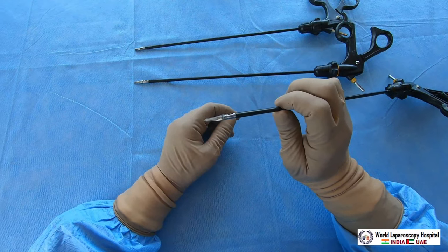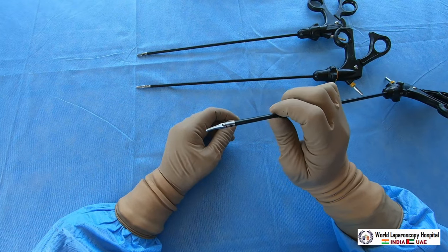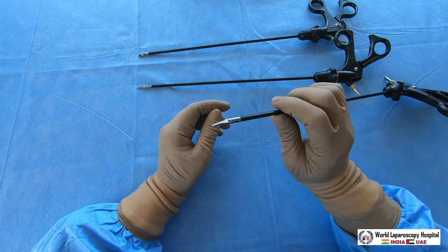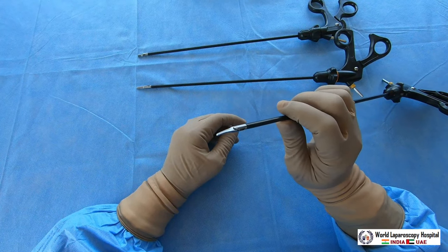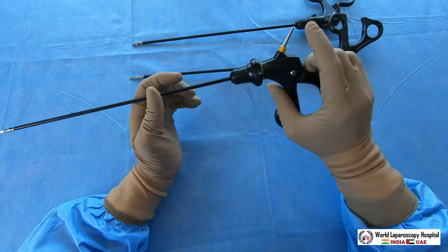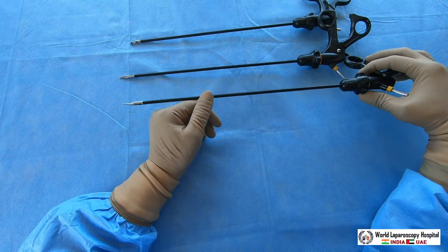If you are using a disposable instrument every time, there is no harm in using scissors as an electrosurgical instrument. But if you are using scissors just for cutting, it is better not to attach current, otherwise they will become blunt.